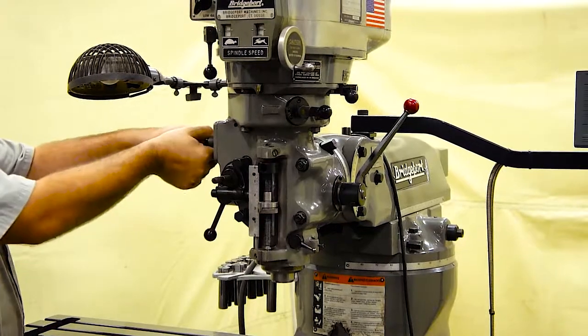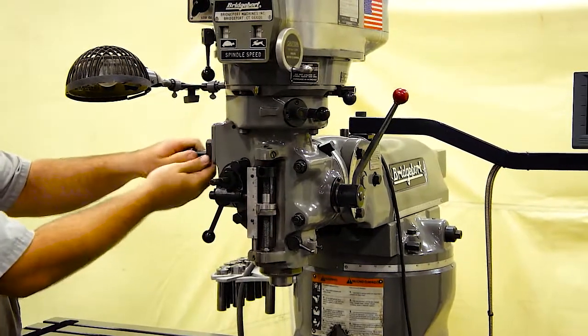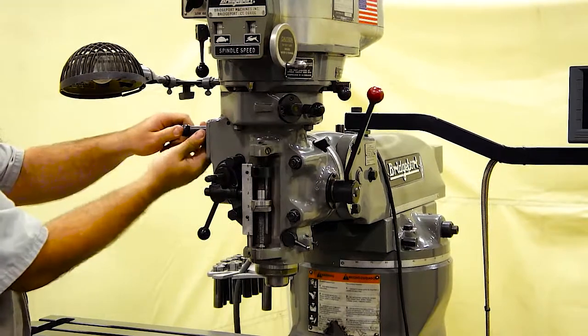High, medium, low — and back to medium and high.